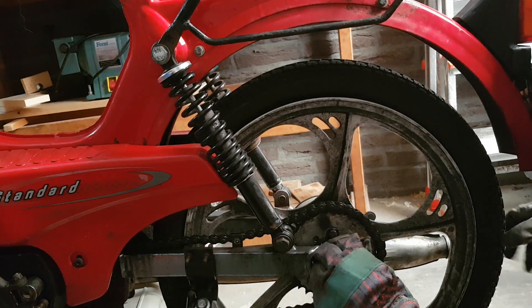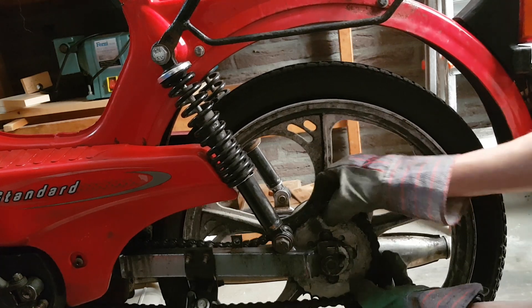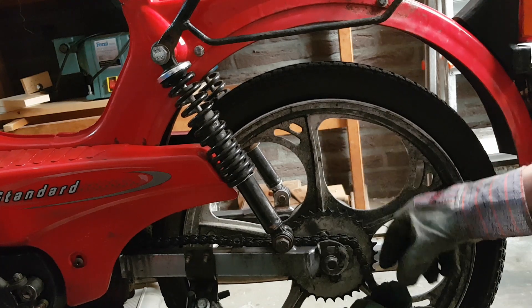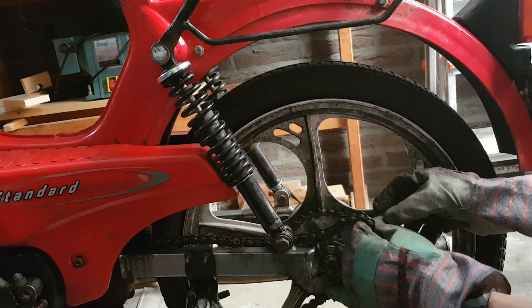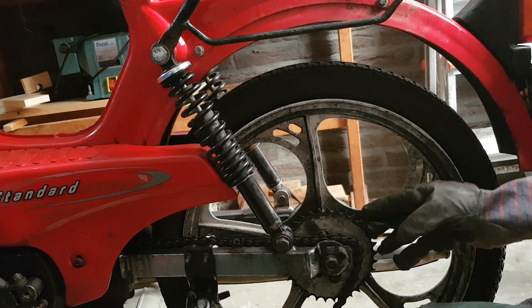Je kan hier met de spanner zien — zo span je hem iets meer aan, zo is hij helemaal los. Die andere kant is natuurlijk los, maar ik kan hem er bijna afhalen nu gewoon. En dan heb je de ketting er al. (You can see here with the spanner — this way you tension it more, this way it's completely loose. The other side is of course loose, and I can almost take it off now. And then you already have the chain off.)